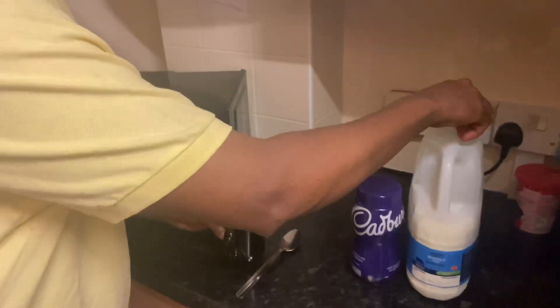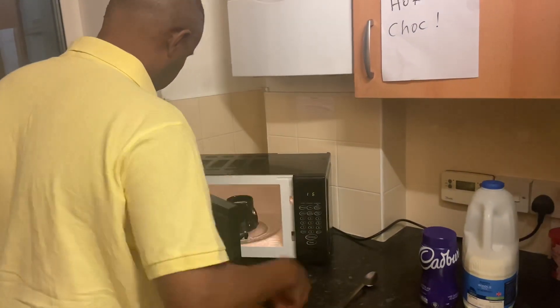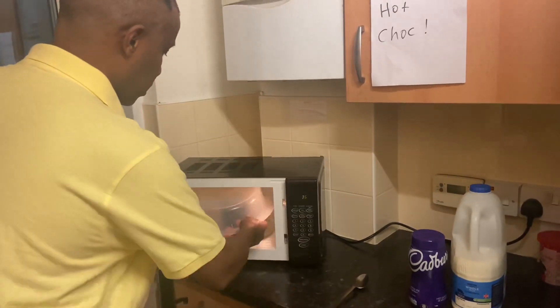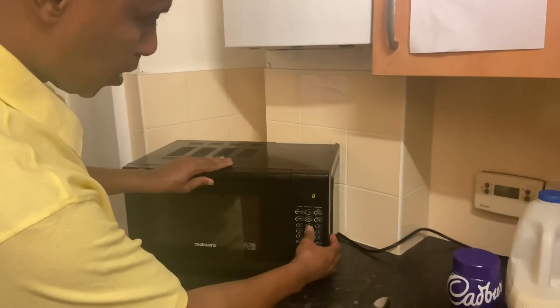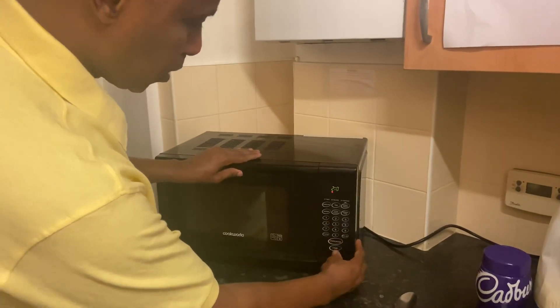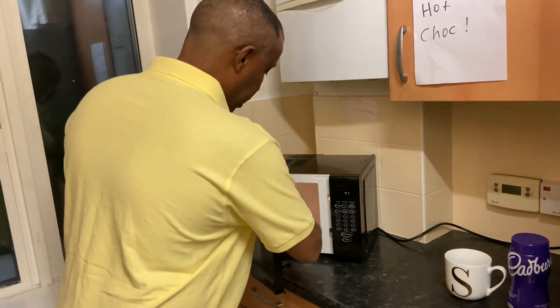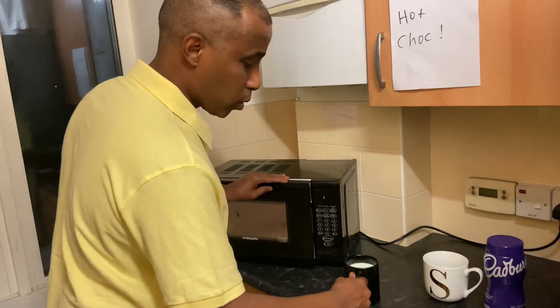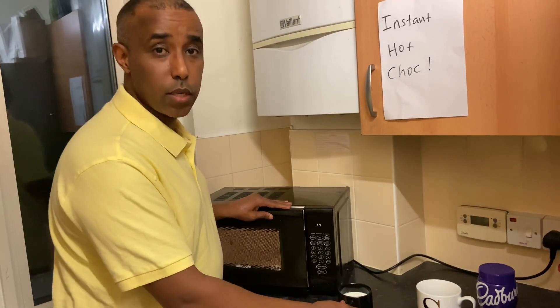I'm gonna put it in the microwave. Cover it — two minutes. After two minutes the milk should be ready. Make sure it is a little bit hot when you hold it.